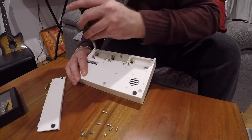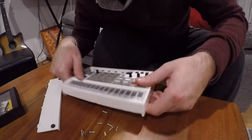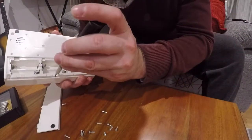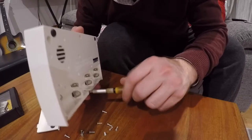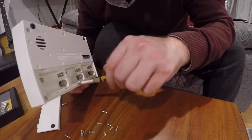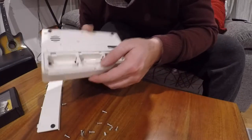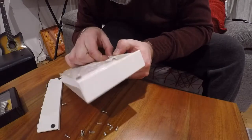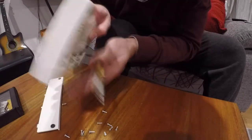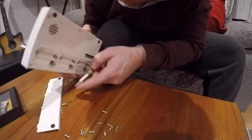I'm quite excited to see what's inside because I've always wondered what's inside these little Korg Volcas. One more screw — it feels very loose now. Let's see if we can get all this out. That's an interesting one that doesn't actually come out. There we go.